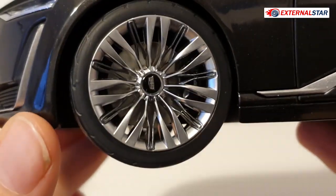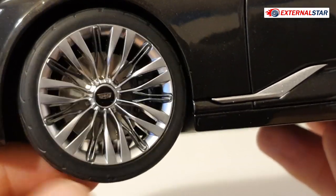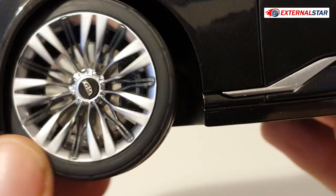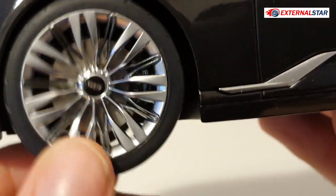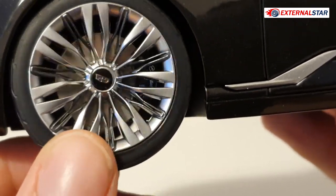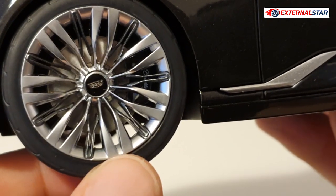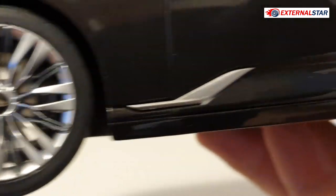The wheels are my favorite part on this car. You can spin them and see the brake caliper inside with the Cadillac logo. You can turn it easily, and there's also a brake caliper with the Cadillac logo or sign on the other side as well.